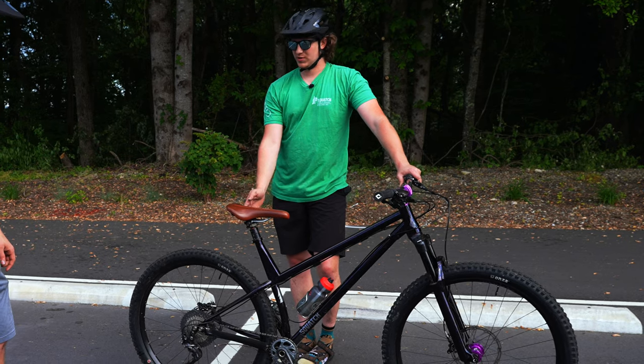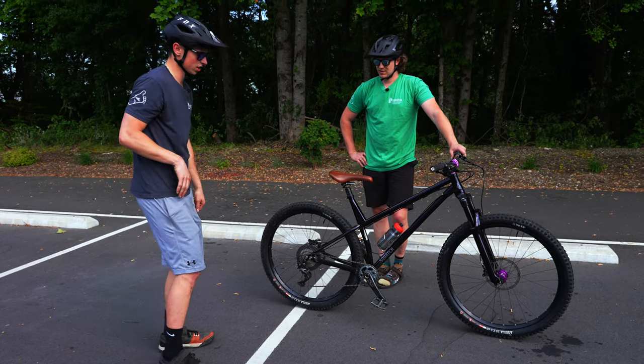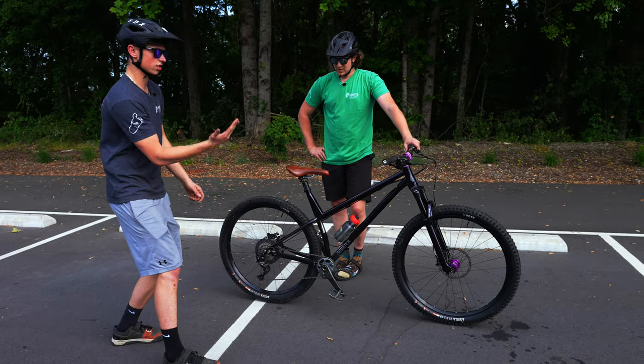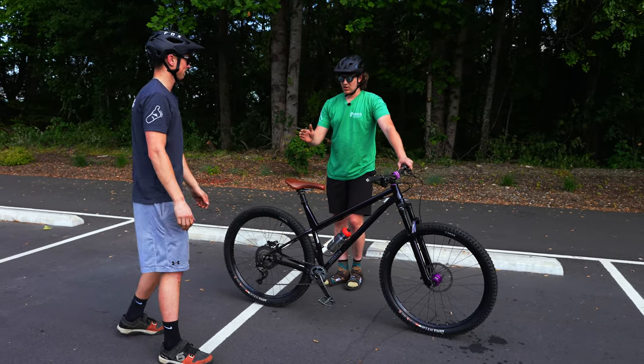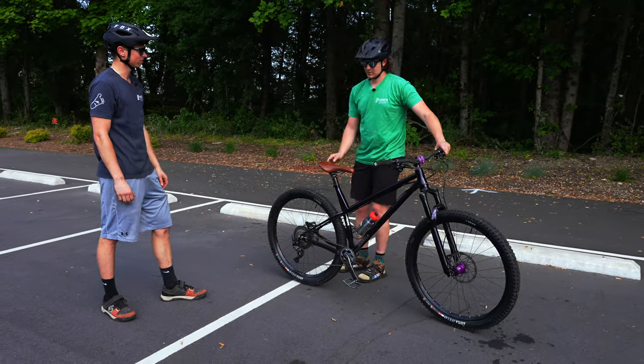How far down should I be going? Saddle height or lower? Just a little lower than saddle height. Get nice and behind it because when you get back in that position, that saddle is going to come up in front of you. So I could probably bend my knees a bit more and fall right there, right? Exactly.